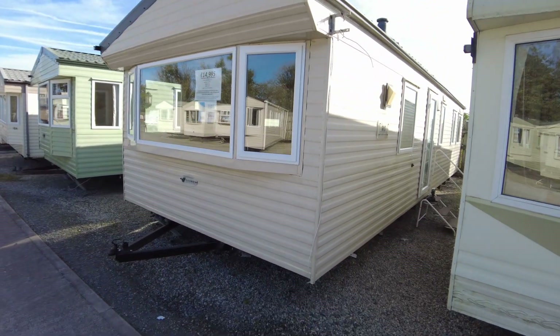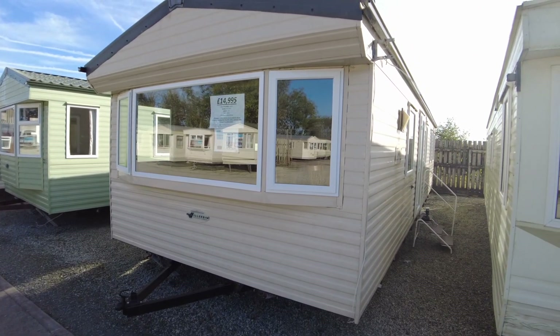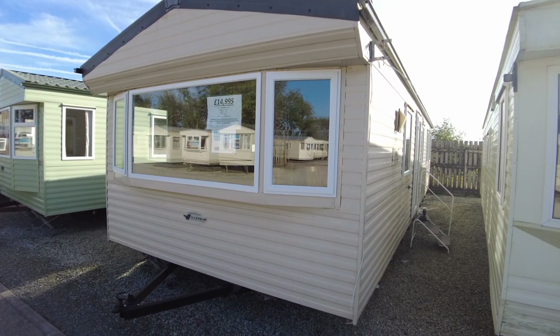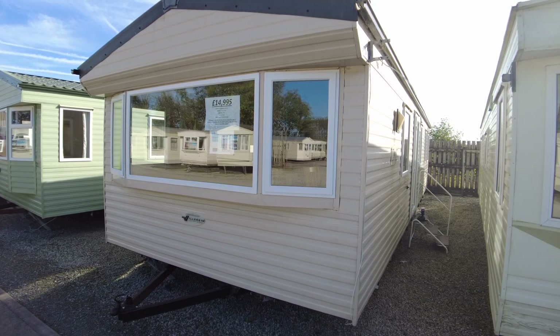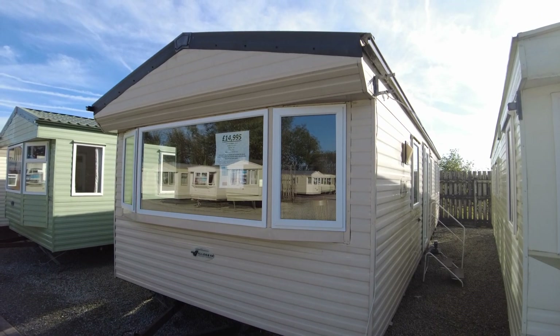So that has been our Willoughby Rio — it's a 35x12 three-bed from 2010. We've got double glazing and electric heaters: plinth heaters in the bedrooms and panel heaters in the bathrooms. Any questions, give us a shout — it's £14,995. Until next time!